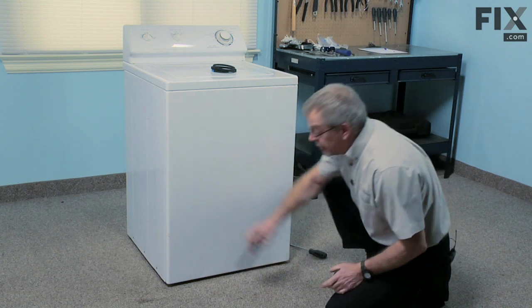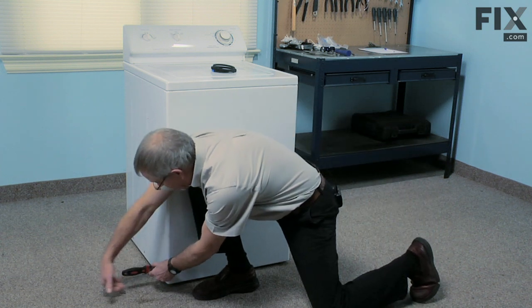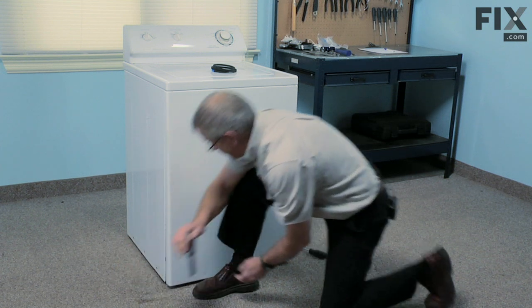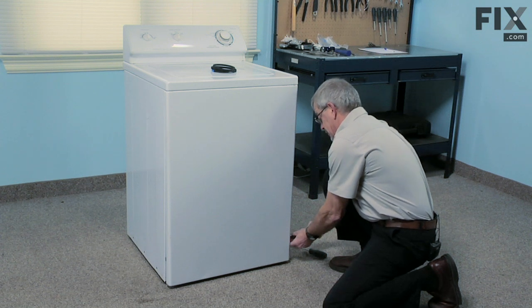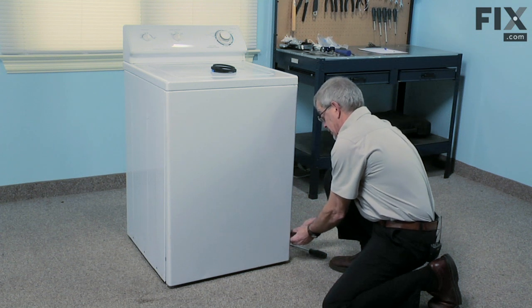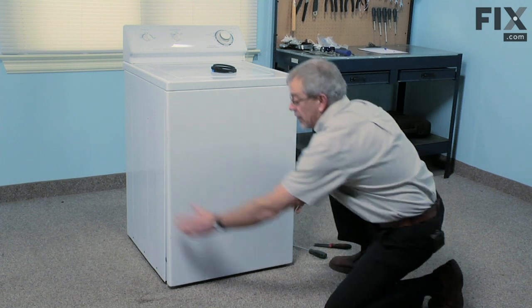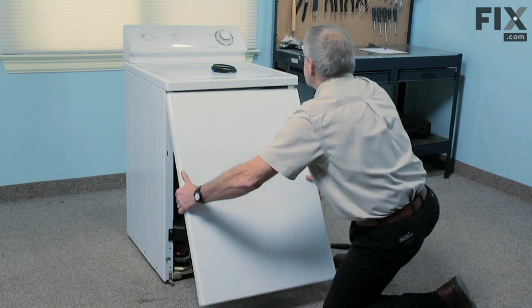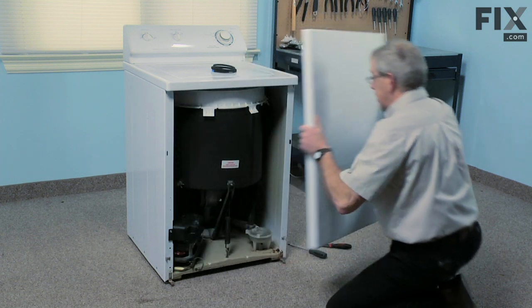We'll take a putty knife and insert it a couple of inches up from the base in between the front panel and the cabinet, just pry outward, do the same on the opposite side, and we'll tilt the front panel forward and let it release the two clips on the top. We'll set that aside.